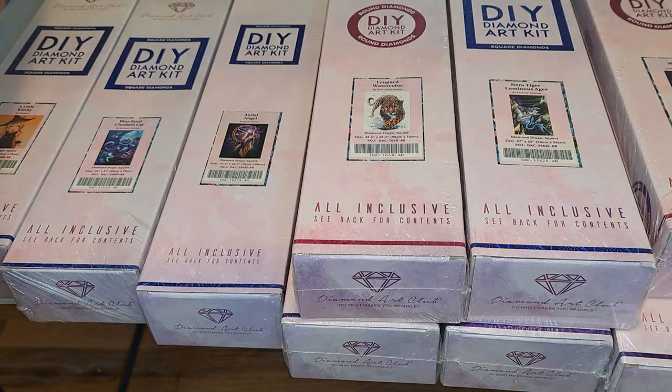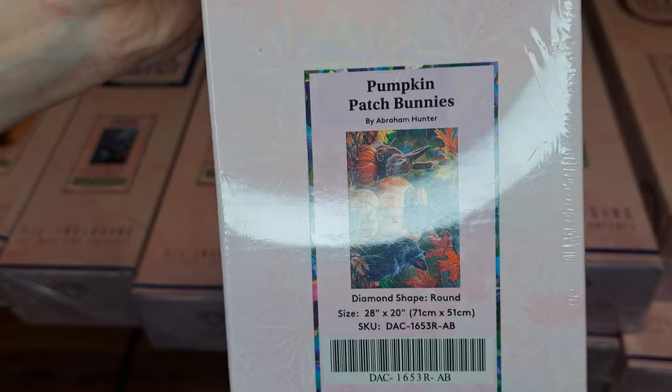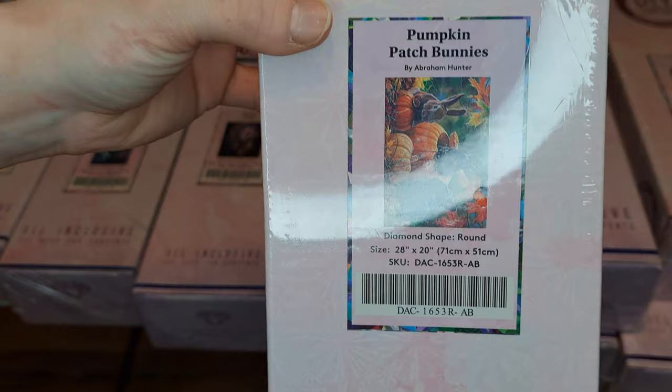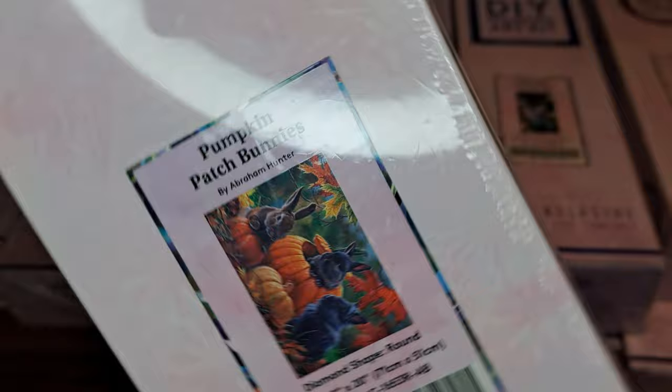Here is the next one. This is one of the Diamond Paintings that he accidentally bought twice, so I ended up giving one of these away to a co-worker of mine. This one is called Pumpkin Patch Bunnies and it's so cute and adorable. You can see there's three little bunnies and they're sitting on top of a pumpkin — or they're in a pumpkin patch, it looks like.